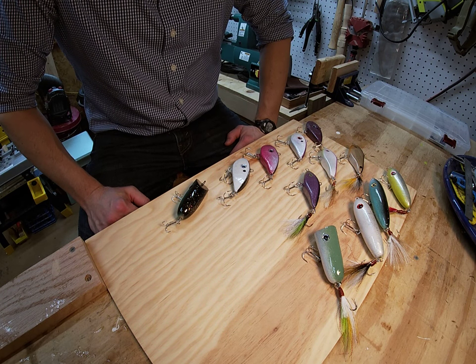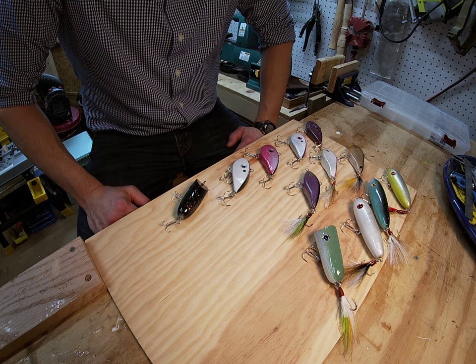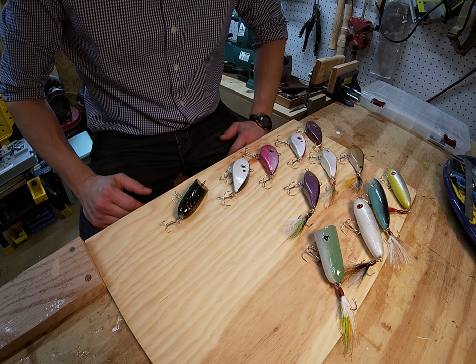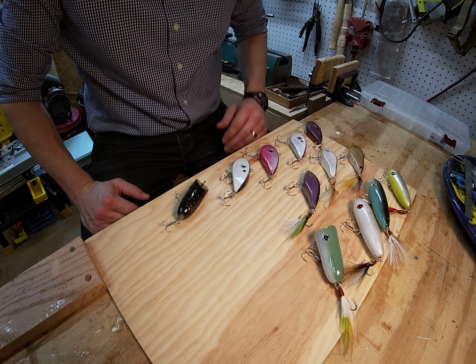Hi, it's Daniel Cordura here from Top Banana Lures. I just wanted to provide everyone with a quick overview of some of the recent lures that we've developed. I'll talk a little bit about their applications, go through the different color patterns, and give you a little bit of information in terms of when we're going to have our website up and running in the near future.